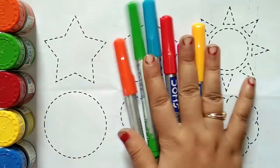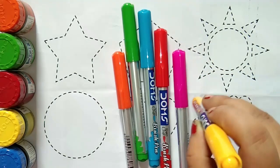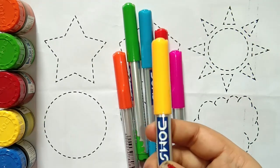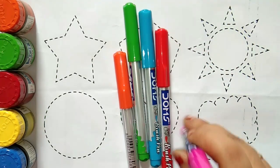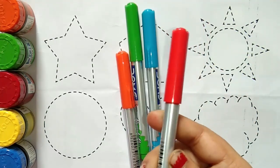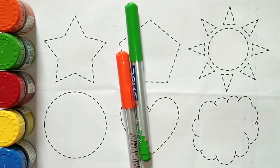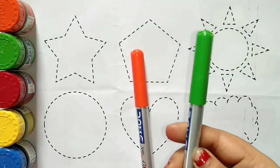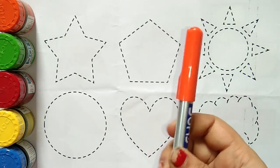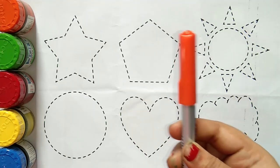This is colors. This is yellow color. Which color, kids? This is yellow color. This is pink color. This is red color. This is sky blue color. This is light green color and this is orange color. Which color, kids? This is orange color.